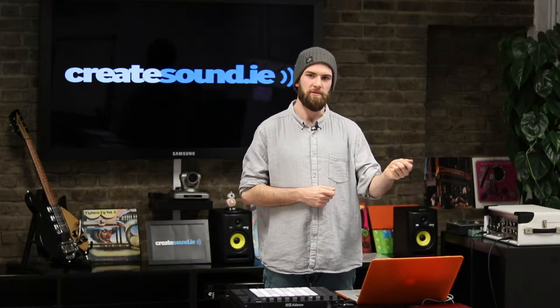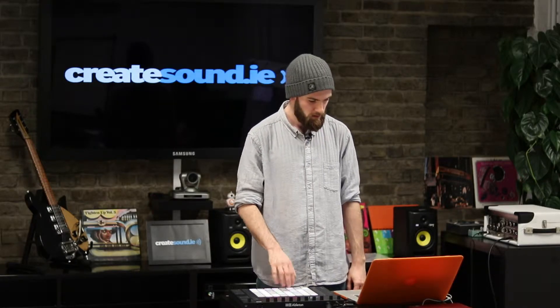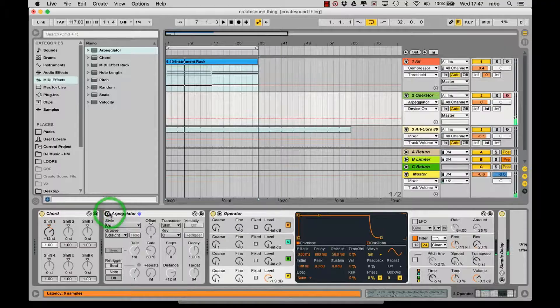Hi, I'm Cian from CreateSound. Today I'm going to be showing you organic arpeggios. We're going to use one macro dial to create some lovely, swelled, free-time arpeggios. I'm going to be using quite a simple synth sound, just an operator sine wave.